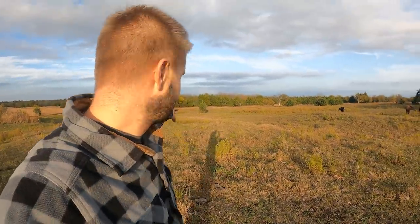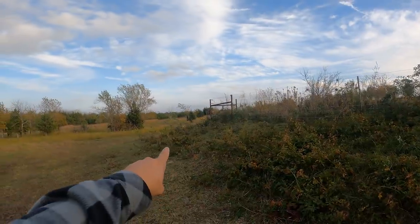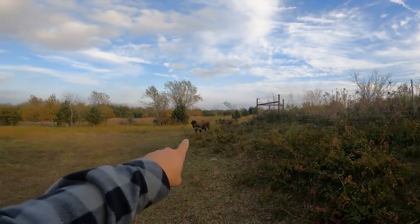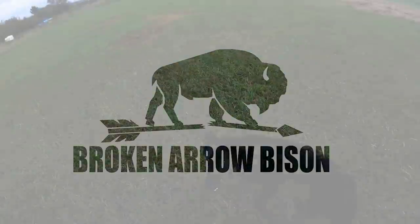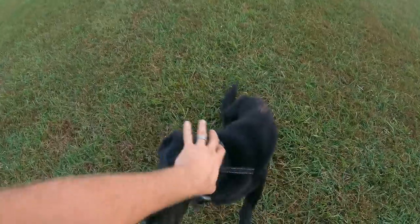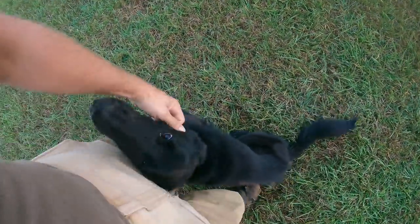If you listen real close, coyote is grunting to the girls over here — here they come running around the corner. Guys, remember wolf? He's gotten a little bigger.